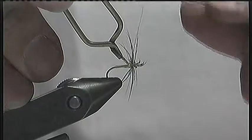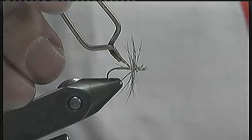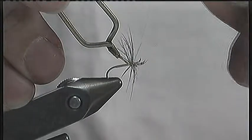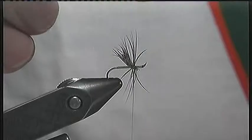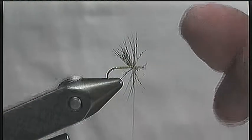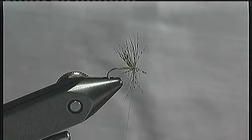Catch in the hackle with the thread and wind the thread through the hackle towards the hook eye. Now all you need to do is wind on a small head, whip finish and trim off all your waste.